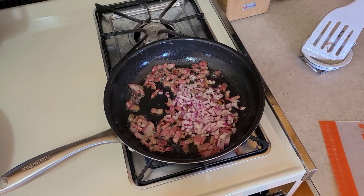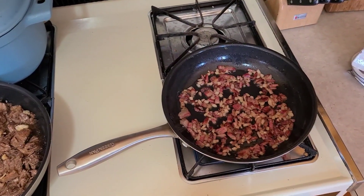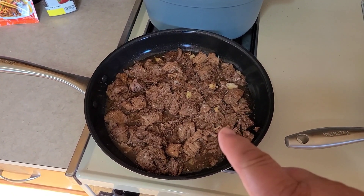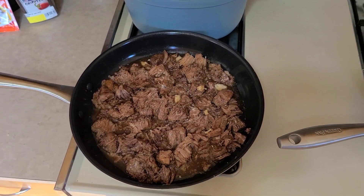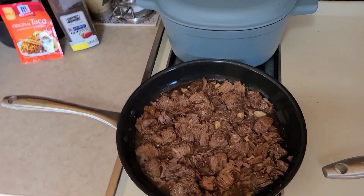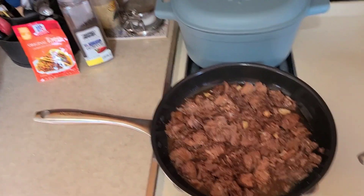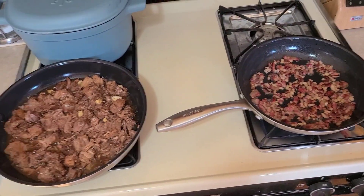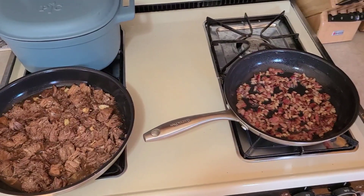Everything is sweating down nicely. We also retrieved from the root cellar a pint and a half of our canned meat — when we got our beef we took all our round roasts and canned them in jars, about a pound per jar. Since I don't have taco seasoning mixed up I'm just going to use a package of McCormick's. We're gonna have beef burritos or tostadas — you can go either way — with beef, beans, some Mexican cheese, and tomatoes.